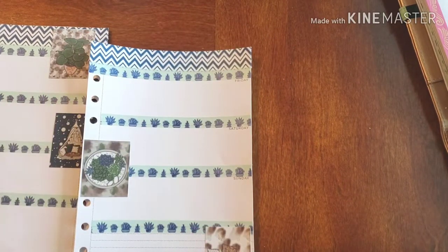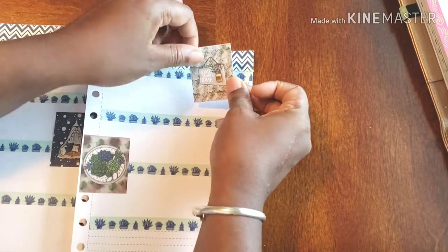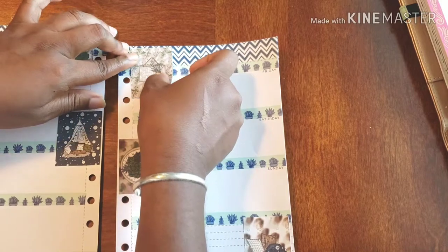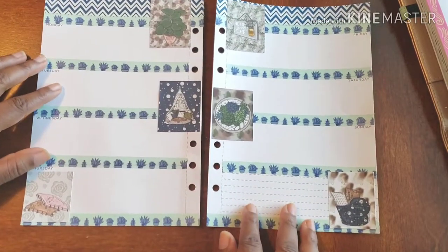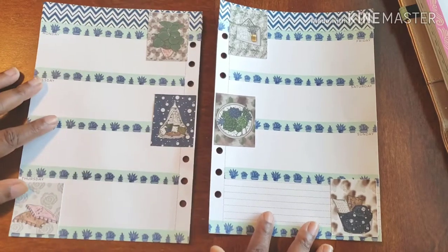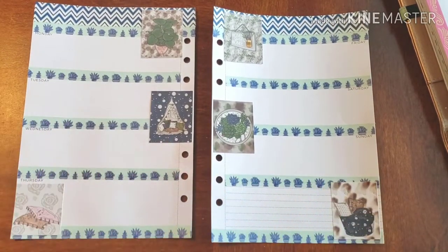Like I said, I'm keeping it super simple. I don't want to get in the way of Friday, so that's why I didn't put it in that corner like I was going to. As you can see, I'm also attempting to create some type of symmetry going on with the pictures as well.